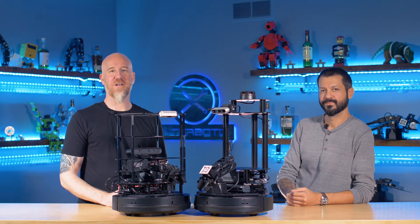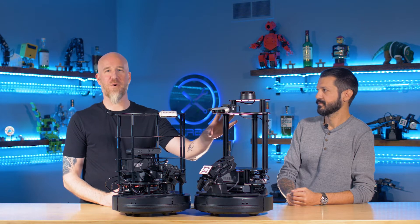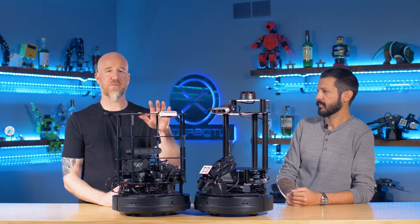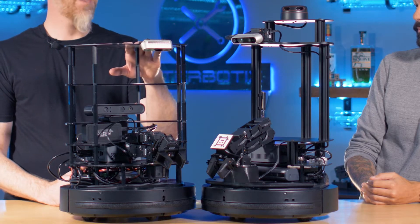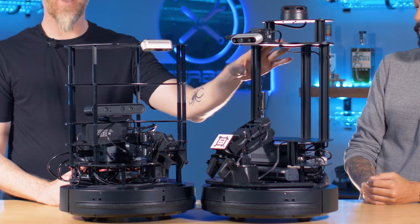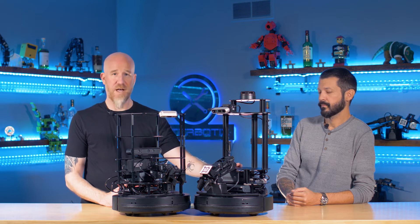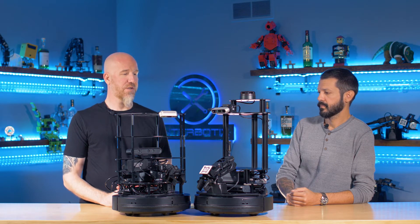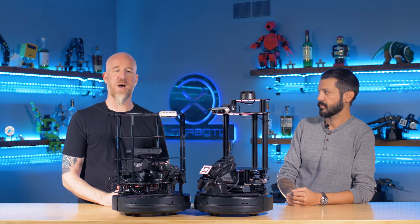Hey everyone. Today's video is about introducing our line of Locobot rovers. We're going to have a couple parts of the video. First is going to be a compare and contrast from our current TurtleBot 2i to our line of Locobots, and then we're going to discuss the full line of Locobots. We have four different versions, some different options, and we're going to talk about the software options and packages that come with them as well.